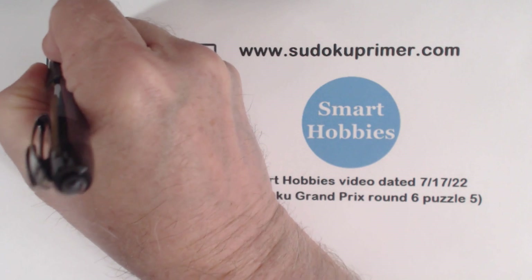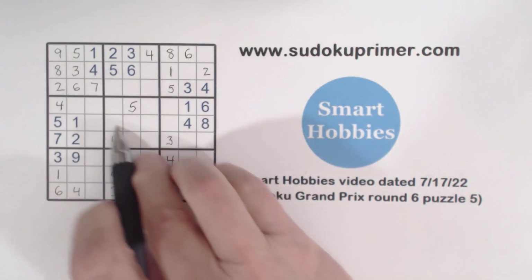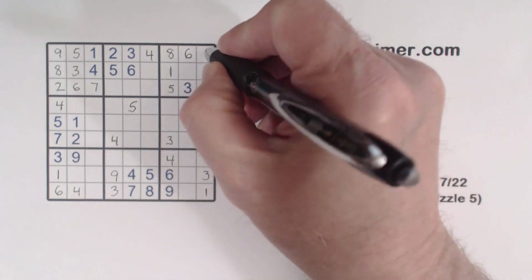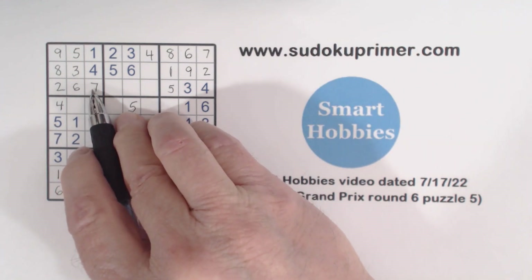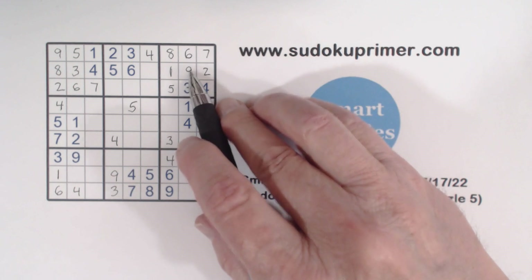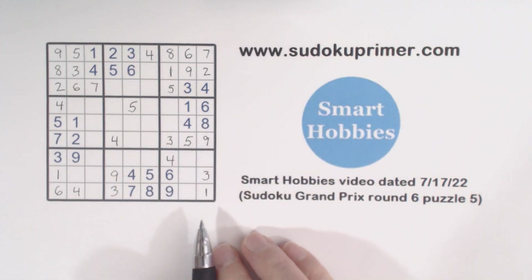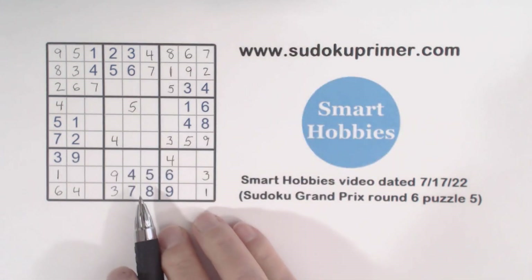With this eight, we can fill in the eight and nine in box one right there. With that nine, there's only seven and nine missing, so we can fill those in. With this nine we can fill in our five-nine twins found earlier. And we can place a seven there — easy number.